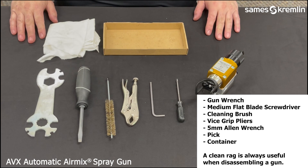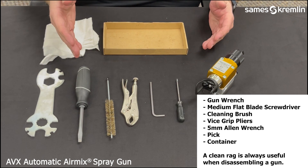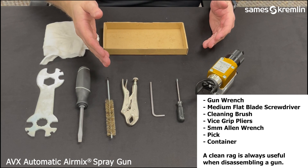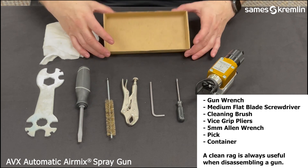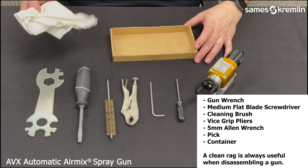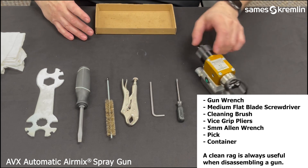You will need the following tools to disassemble: a gun wrench, a medium flat blade screwdriver, a cleaning brush, a vice grip plier, a 5mm Allen wrench, and some sort of pick for removing O-rings, along with a container for the disassembled parts.